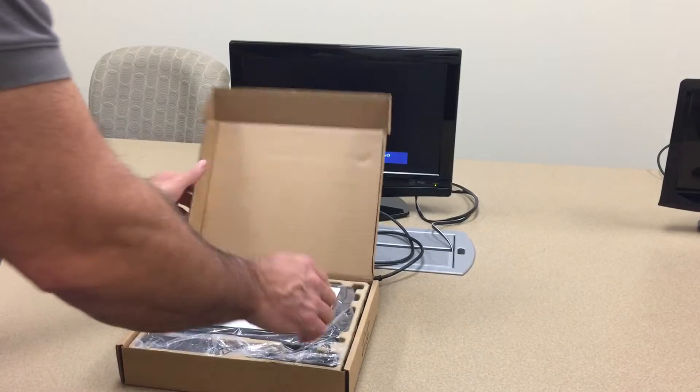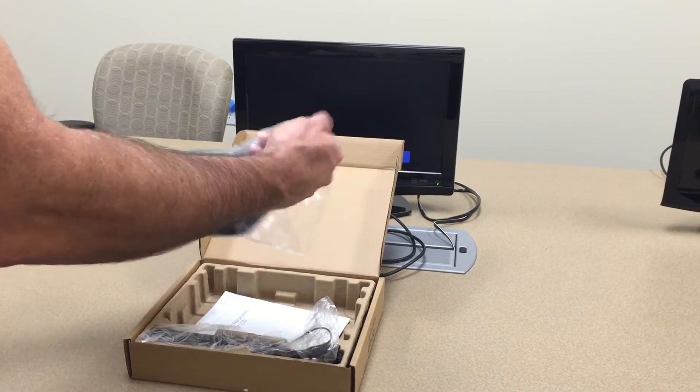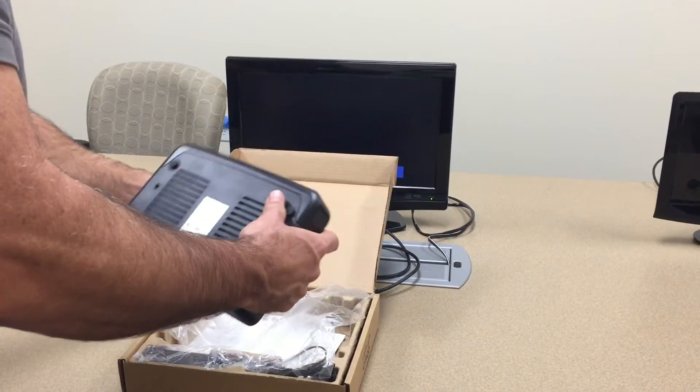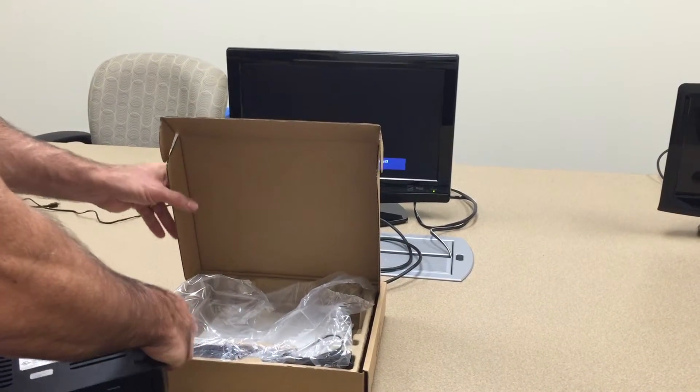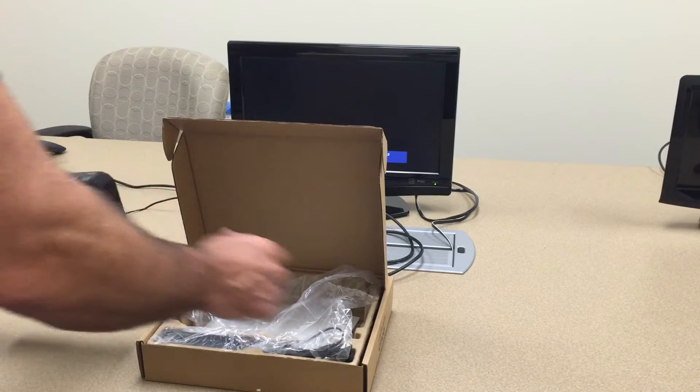Then you open it up, take the set-top box out of the plastic bag, making sure that the set-top box stays with the unit, and also make sure that you do not remove the power adapter and the power cord that is inside the box already.